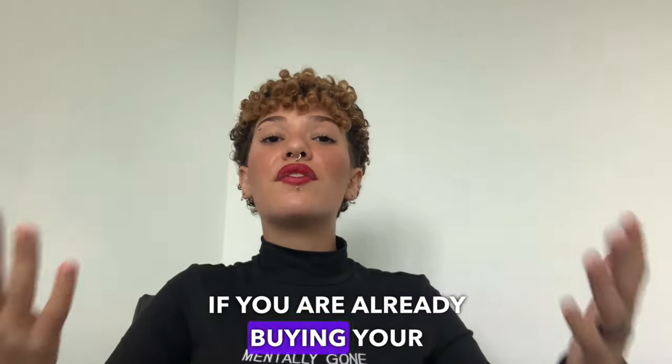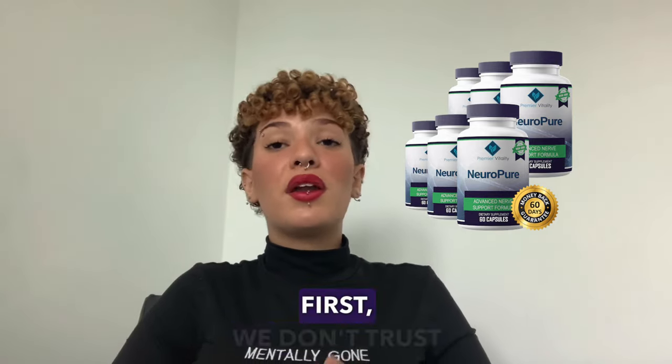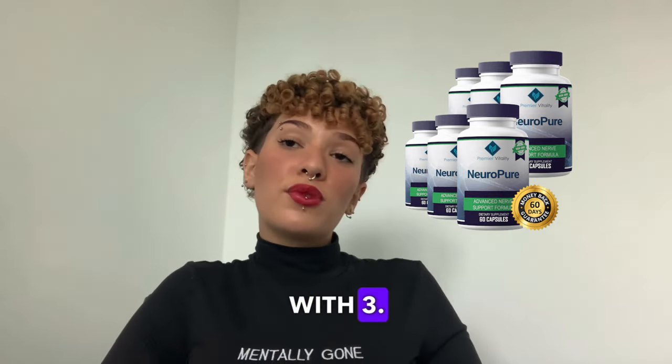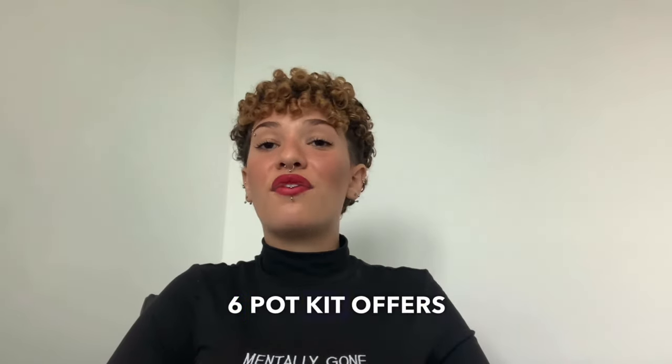If you are already buying, I recommend the 6 Pot Kit because it is a more complete and effective treatment. At first we didn't trust much and we bought the kit with 3, and my grandfather ended up regretting it because the 6 Pot Kit offers more cost benefit.